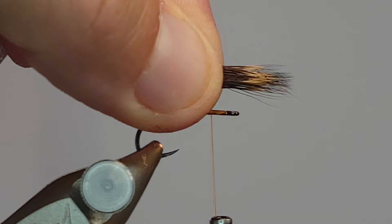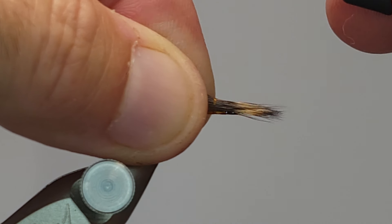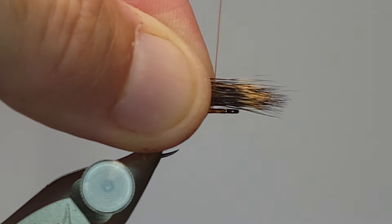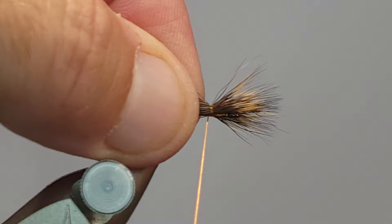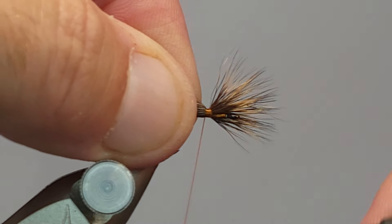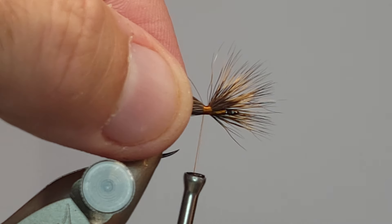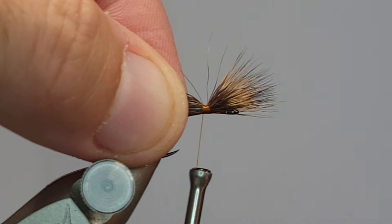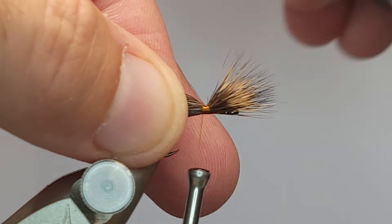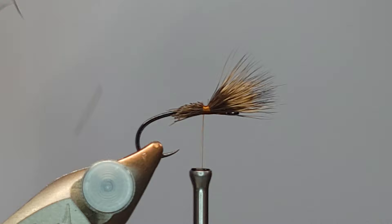Stack a small chunk of deer hair and get rid of some of that under-fur. Measure out the wings — that looks about good. Do a pinch wrap here so it doesn't slide forward too much. Pull that tight and start wrapping backwards with as tight wraps as possible. Grip the other side to keep everything sitting on top of the shank and all fibers straight, then slip the scissors in and snip at an angle to taper that hair down.